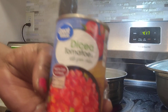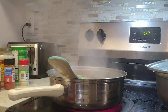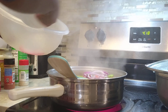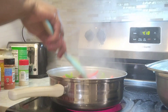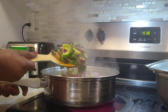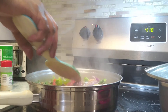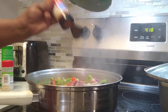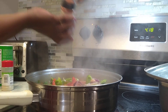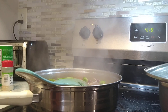Now I'm going to add my diced tomato with green onion. And lastly, this is my bell pepper and some onion. It smells good! I'm gonna add some cayenne pepper — it's spicy. You can add pepper, and add some thyme.